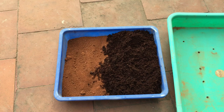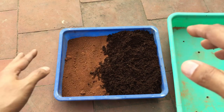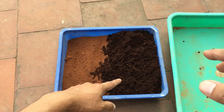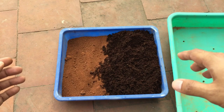Hi guys, welcome back to my channel Lush Gardener. Today I was planning to do a little bit of leaf propagation, so I thought I will share the video with you guys. The soil media I'm using over here is basically 50% garden soil and 50% cocopeat. You might be wondering why I'm using cocopeat — you will get to know in the later part of the video as we discuss about it.